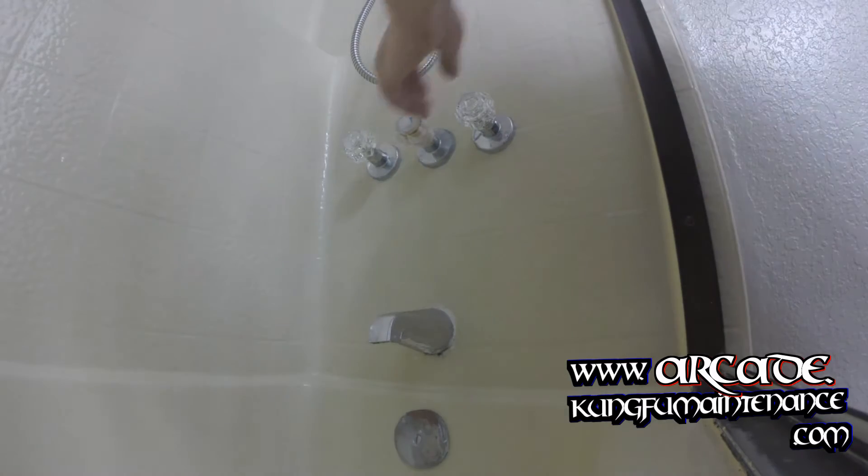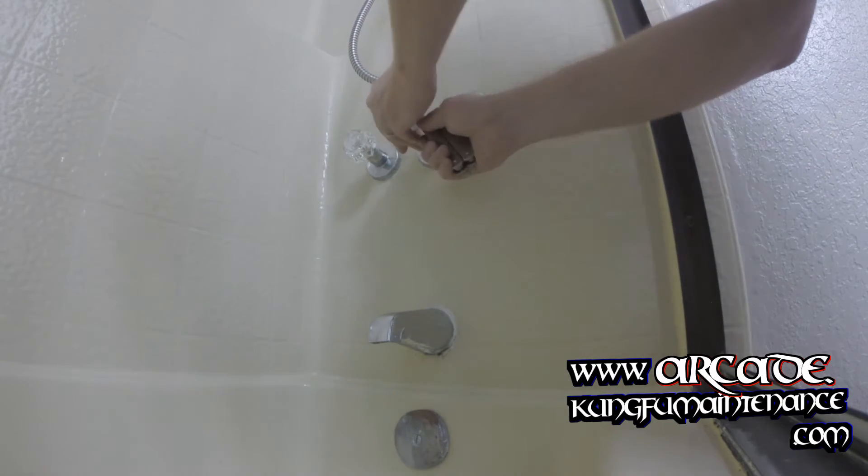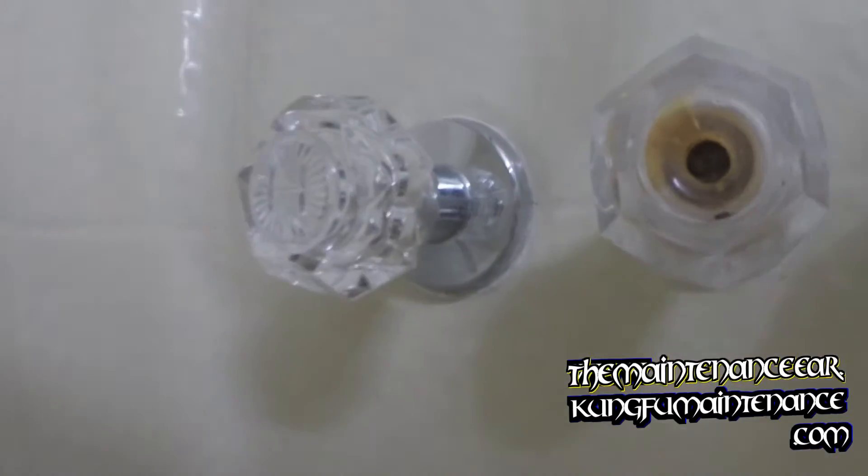Well, every once in a while you'll run into this problem here. I've got a diverter that's discolored on the handle and I wanted to replace it. The problem is the screw is stripped off inside here.